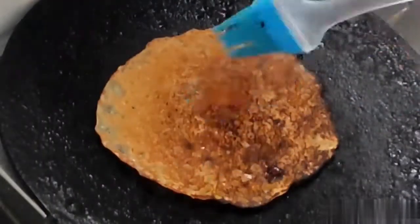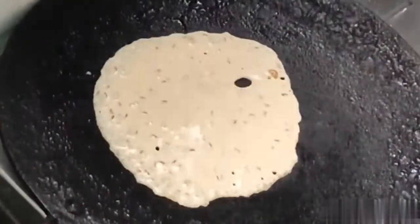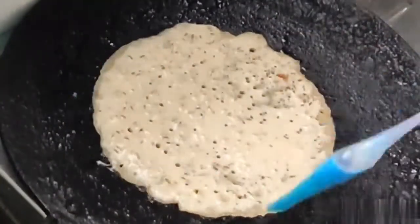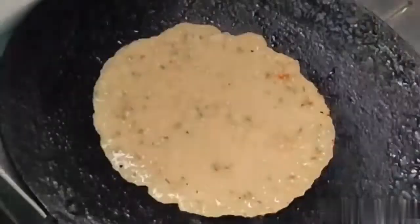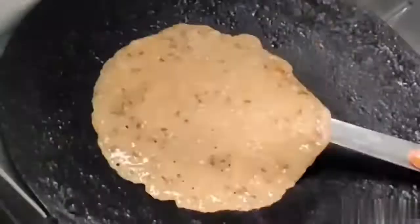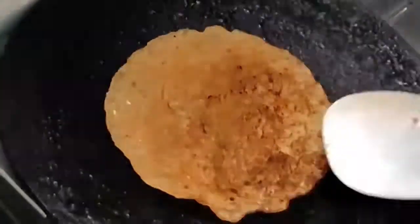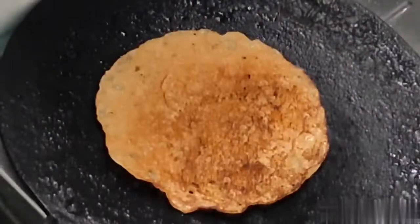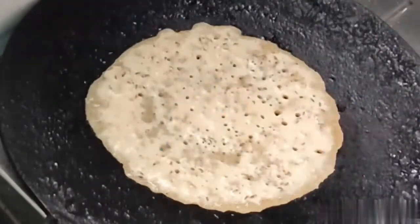If you want to cook this dish, you can cook it. This dish is also a traditional dish. In my opinion, we have to cook this dish in 10 minutes.